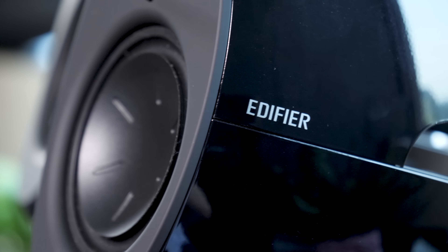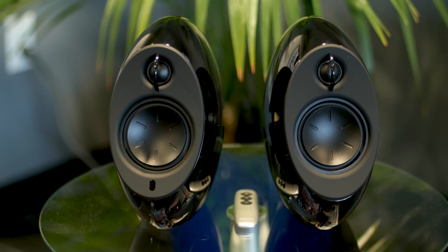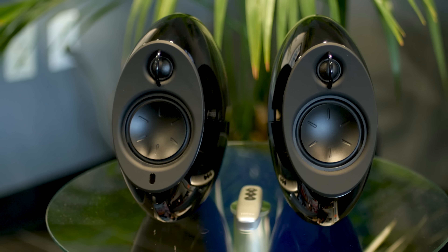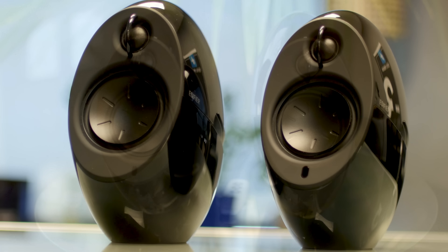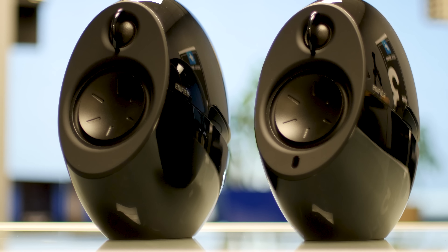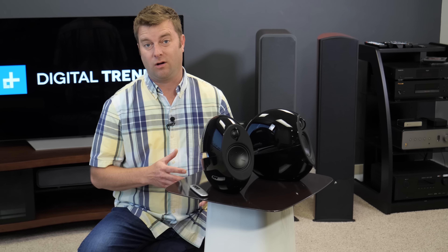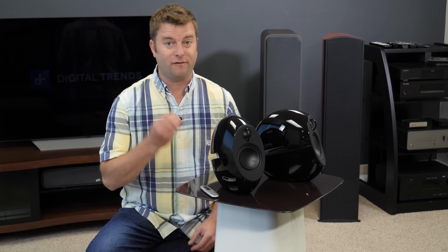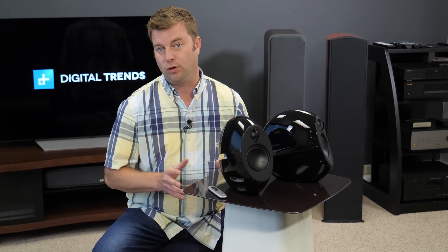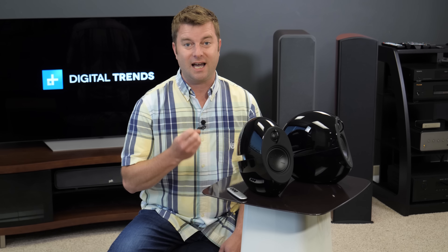The soundstage these speakers provide is pretty remarkable. There's a very clear center image where you can hear a vocalist or movie actor even though there's no speaker there. These speakers pull off hi-fi tricks at a decidedly lo-fi price, and I really appreciate that. To get better sound than these speakers can produce, you're going to have to spend almost twice as much. They're very refined musically, and they sound great for movies. I highly recommend these speakers for anybody that's looking for a really nice sound in a very sleek looking product.